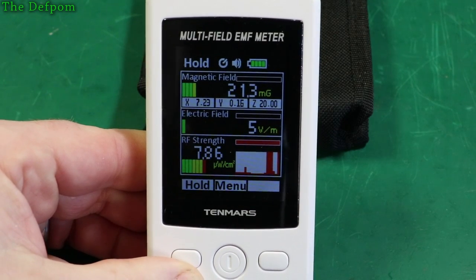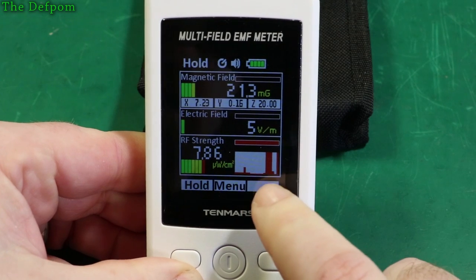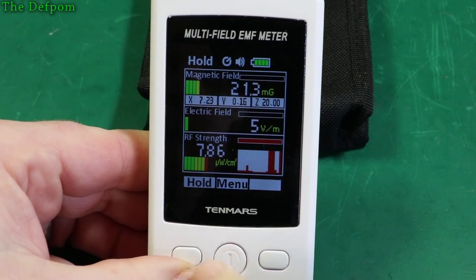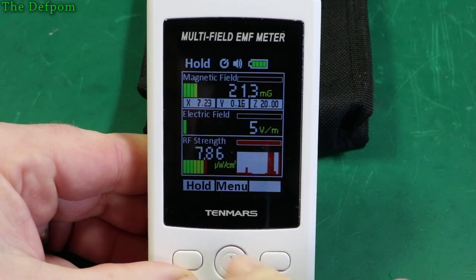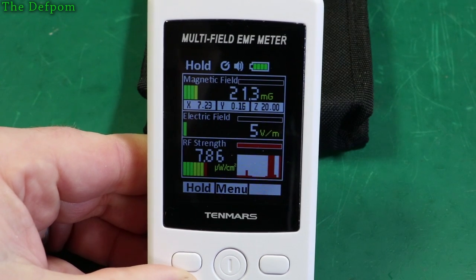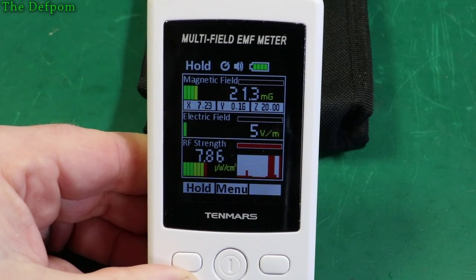And these are the results I got. I did a couple of pulses — did one, turned it off, and turned it back on again. I did a hold so you can see the data. This is what I was measuring right in front of the microwave door. As you can see, there is microwave radiation leaking out of the microwave — maybe you didn't realise that.